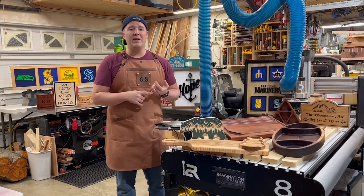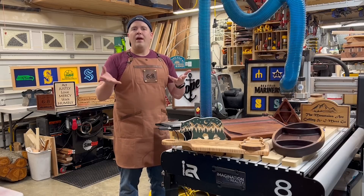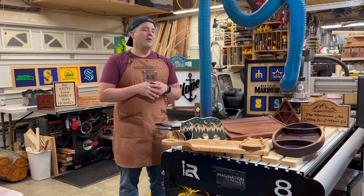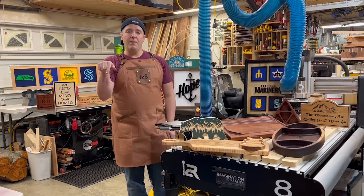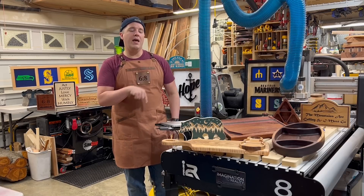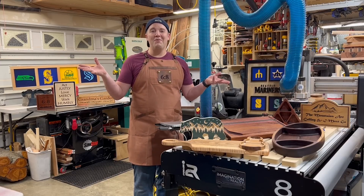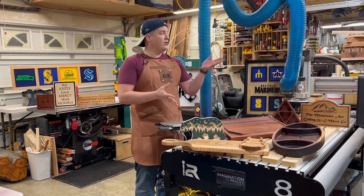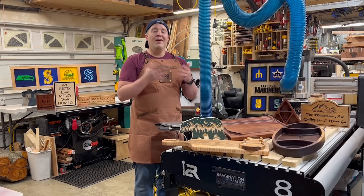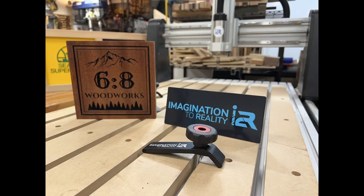For those hesitant to get one, wondering if it's worth the investment — explaining my reason why and why it works great for me as a hobbyist woodworker, as well as for others. This is also a review of the B24 unit. I do have timestamps, so if you want to jump ahead to the review you can use those. But this really is a comprehensive video, going through all the different aspects to be really thoughtful with a decision of such a big investment. This video was sponsored by I2R — Imagination to Reality.